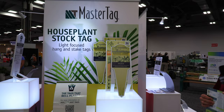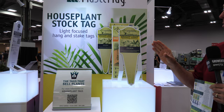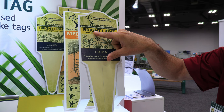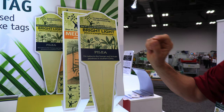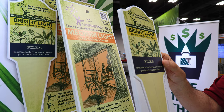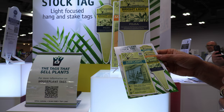We are here in the Master Tag booth at Cultivate 22 where we've seen a lot of houseplants. Master Tag has the houseplant seller covered with a line of tags that help the houseplant customer have a better idea about where to put that houseplant. Light is the biggest challenge for consumers. This tag will tell them that a plant needs bright light — place in a bright, sunny room. If you've got a medium light plant, you place that in a well-lit room. And if you've got a low light plant, it says place in a naturally lit room.